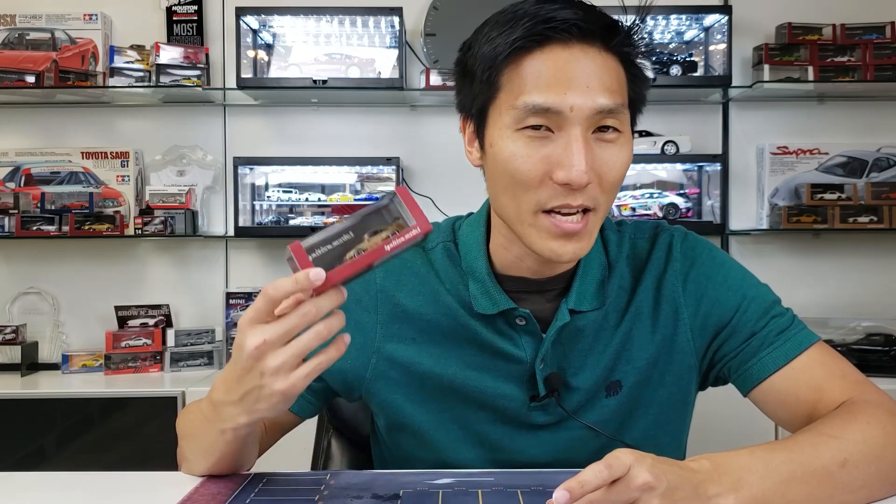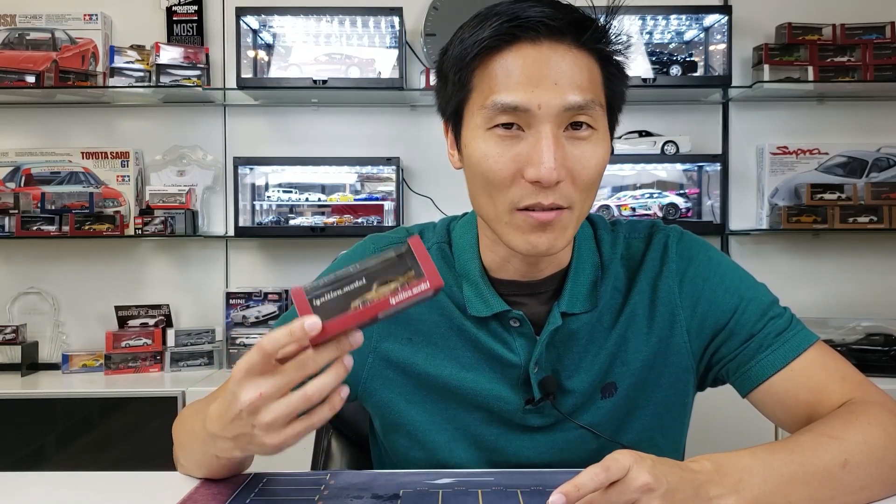So what we've got going on here is a world filled with RWB Porsches. Especially for us collector grade guys. We've seen this with so many brands such as Time Micro, PGM, Carmack, Fuel Me. Everybody is making RWB Porsches. But here we are — Ignition Model finally jumping on that bandwagon as well.